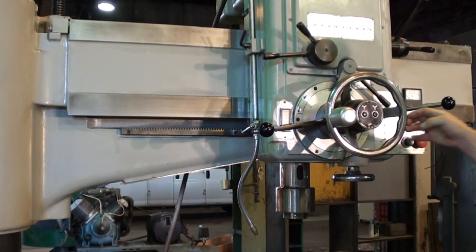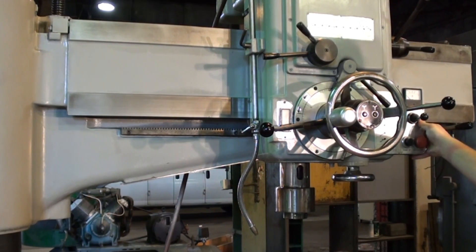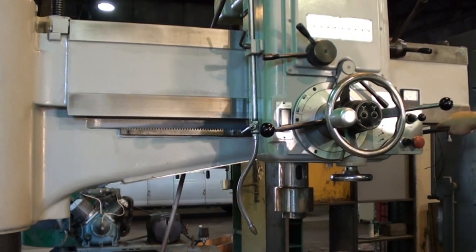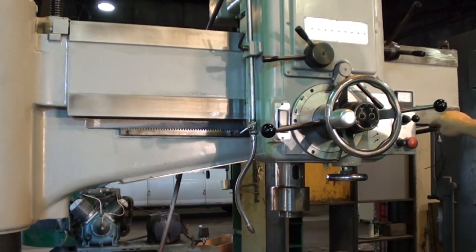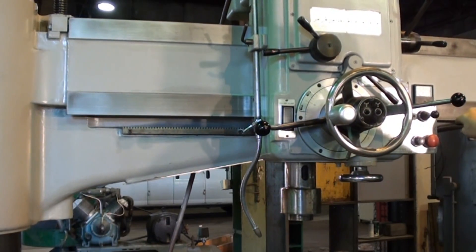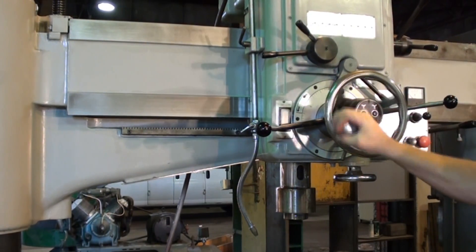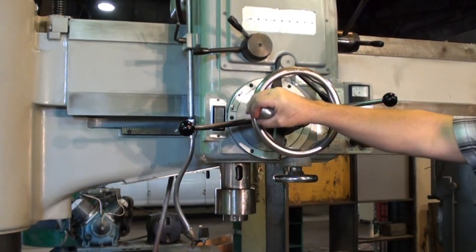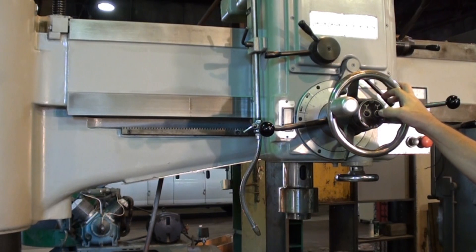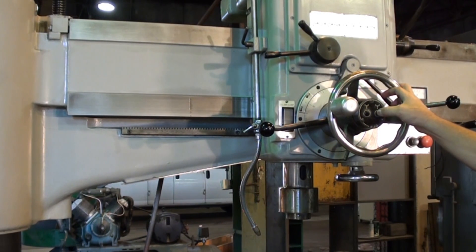Right now the machine is unclamped both to column and the headstock. Go ahead and clamp the machine. That light indicates that the column is now clamped.